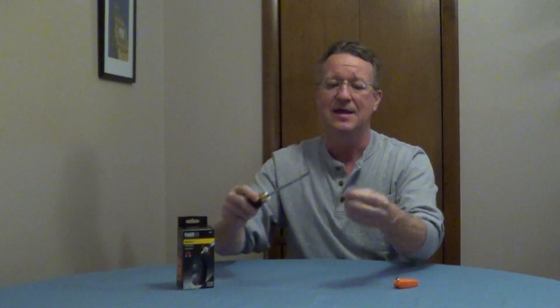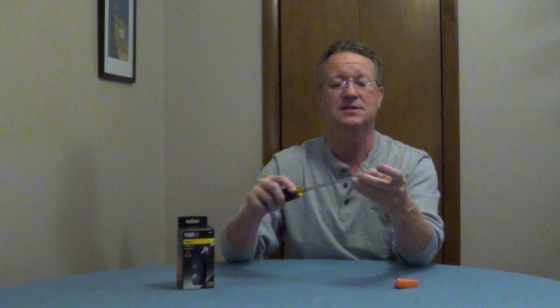To demagnetize, you're going to push it through and again pull it back very slowly. Don't twist it, and this is going to demagnetize it.